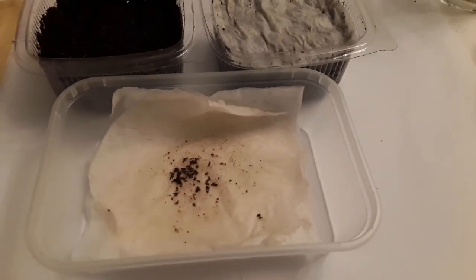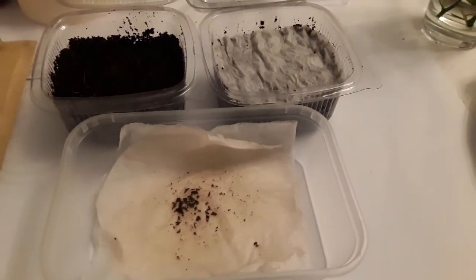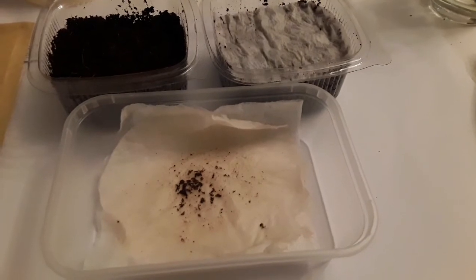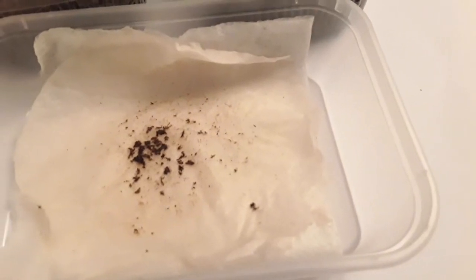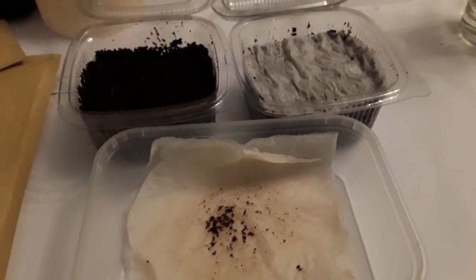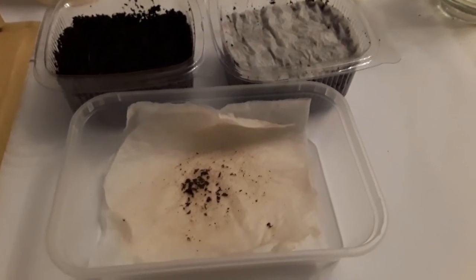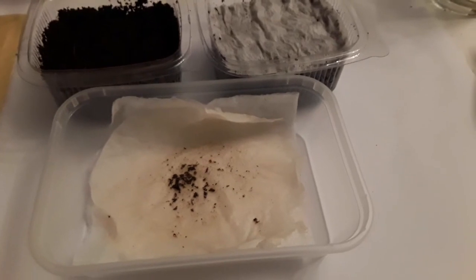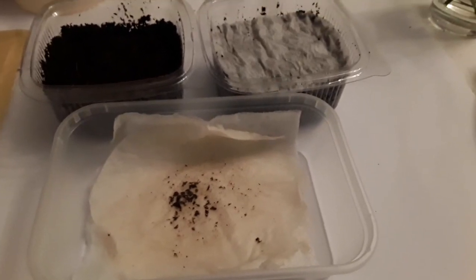In the hope that they'll germinate at some point - it could be a failed experiment before it starts, but I think this is the best approach. Muntingia calabura is a tropical tree, supposedly very fast growing, but the seeds are very hard to germinate as they're very prone to damping off. These seeds are from the red fruit; I've also got a yellow variety to try, which I might attempt next week.